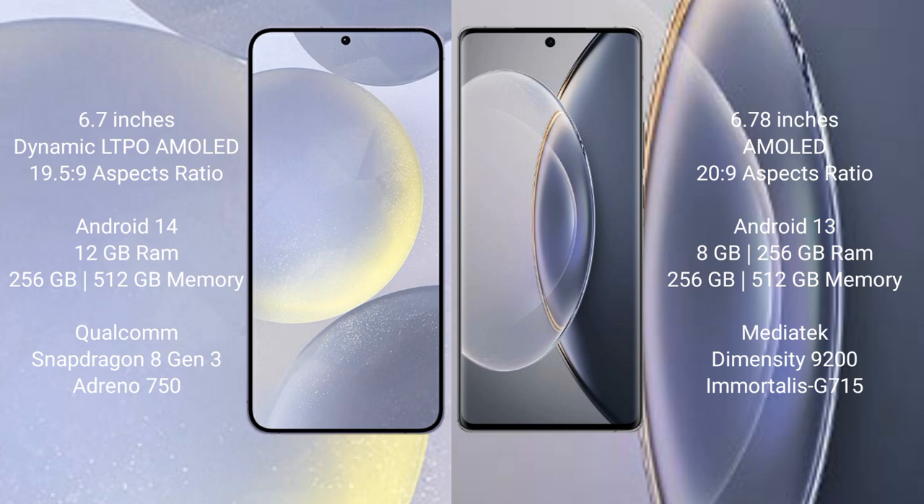The Samsung Galaxy S24 Plus runs on the Android 14 operating system, while the Vivo X90 Pro runs on Android 13. The Samsung Galaxy S24 Plus comes with 12GB RAM and 256GB or 512GB internal storage, powered by the Qualcomm Snapdragon 8 Gen 3 processor with Adreno GPU.